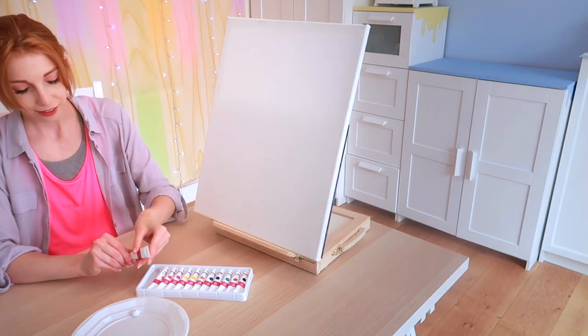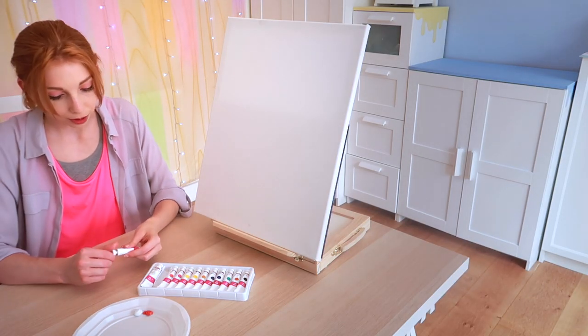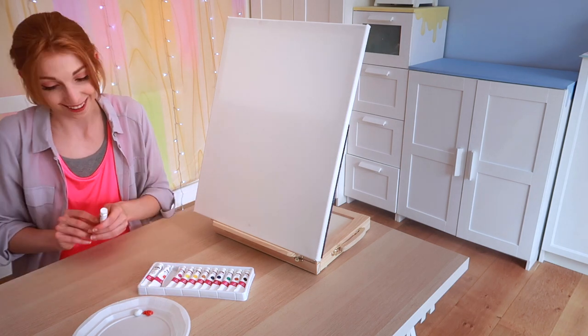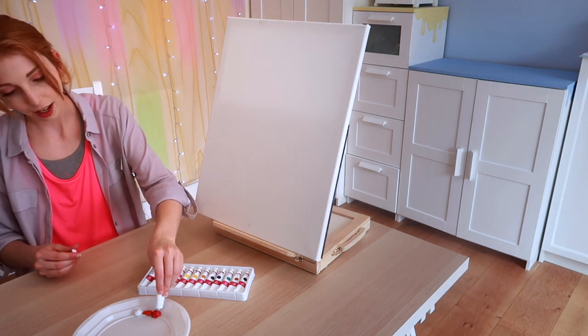So we're going to squeeze a little bit of the white. Very cool — it's very burnt orange. I'm going to have to mix most of them in with the white. It's not a lot of white. And there's the red — that's a nice red.